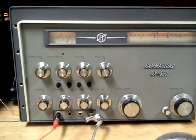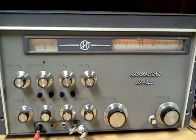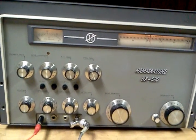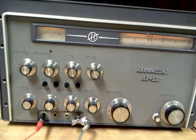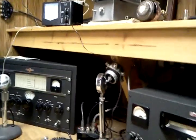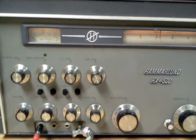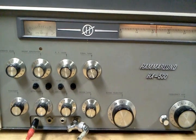Here we are making a video of the Hamerlin HX500 in operation. This is Steve, N4LQ, talking to Brian, KN4R. Up here on the power meter, it shows that we are kicking up about 100 watts PEP, operating on 75 meters.